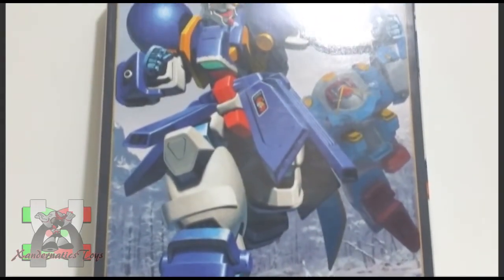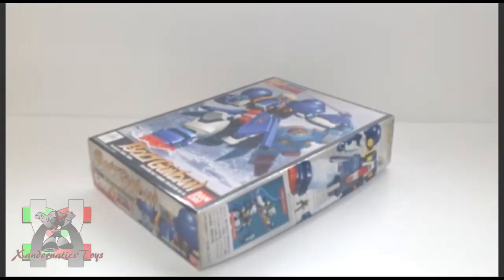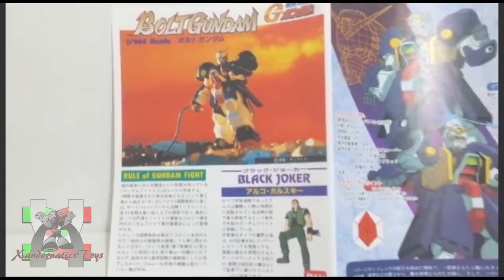Hello Sandernatics! My name is Sanders, and I present you the 1/144 non-grade Gundam Bolt from the anime series Gundam G. This Gundam plastic model, also known as Gunpla, was manufactured by Bandai Hobby to represent the Gundam Bolt from the anime series Gundam G.